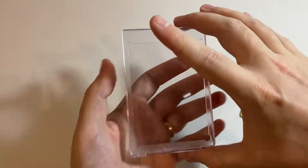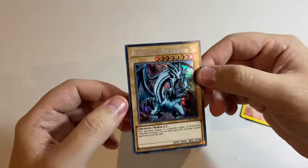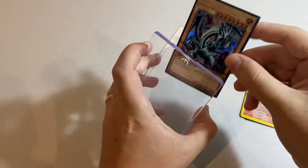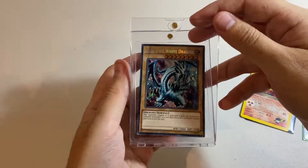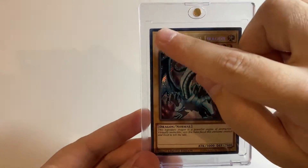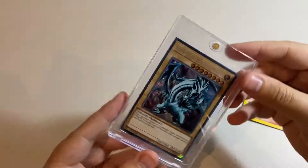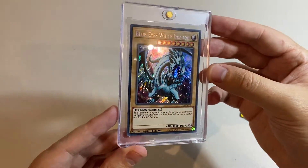The last card size we're going to test is an unsleeved Yu-Gi-Oh! card. I've got another copy of Blue Eyes with a different art — let's chuck him in here and see how it goes. Yu-Gi-Oh! cards are a bit smaller than Pokémon, so I imagined there'd be more clearance. There's a bit of clearance at the top, quite substantial, and also at the left and right. There doesn't appear to be much rattle — it's actually quite solid — but there is a noticeable clearance on the top and sides.